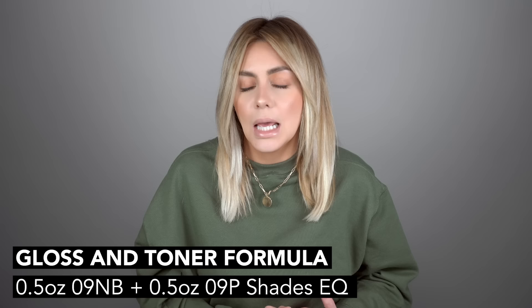To tone and gloss the rest of the hair I went in with half an ounce of 9NB and half an ounce of 09P Shades EQ. Once that was processed full time, we finished with shampoo, conditioner, and a blowout.